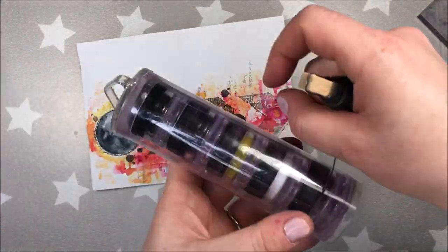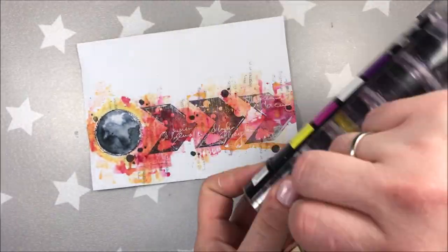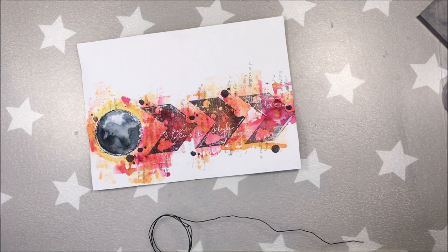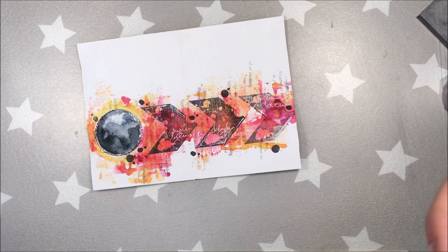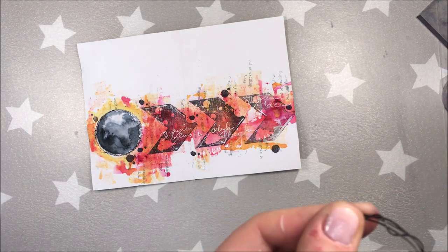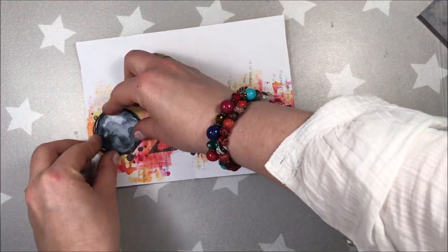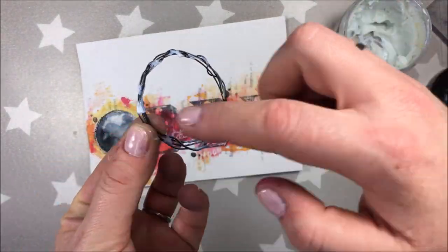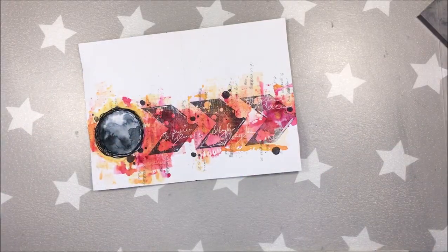If you think that magicals can only be useful to add colors to your creations, I'm going to prove you wrong here. By a stroke of luck the size of the tube is exactly the size of my circle, so I'm coiling the wire around the tube. Like that I will have more or less a nice circular shape.